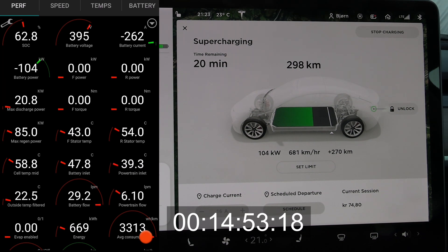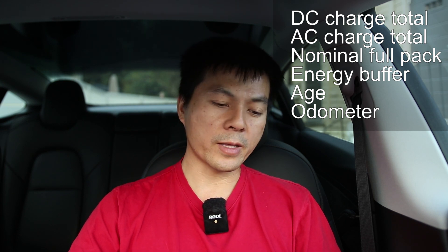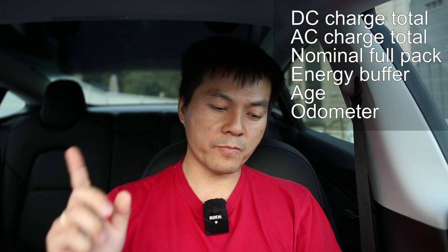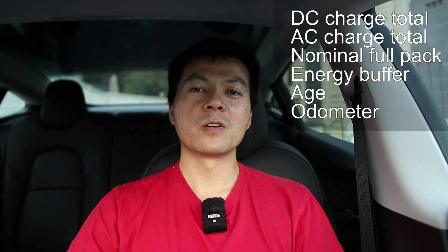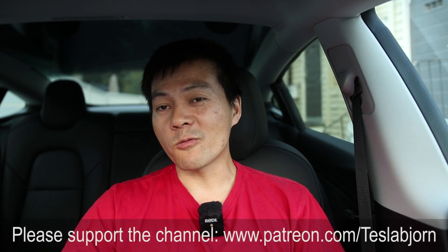This is just one observation from my car versus another similar-age car, so it would be interesting to hear from you guys — you'd need SCADMI Tesla. Check your DC charge total, AC charge total, nominal full pack, energy buffer, age, and odometer, then comment below. I can do the calculation and we can compare to figure out how DC fast charging is affecting things, because many people claim supercharging won't hurt the battery. I've believed since day one that fast charging will hurt the battery — I just didn't know how much. I hope you enjoyed this video; thank you for watching and talk to you later.